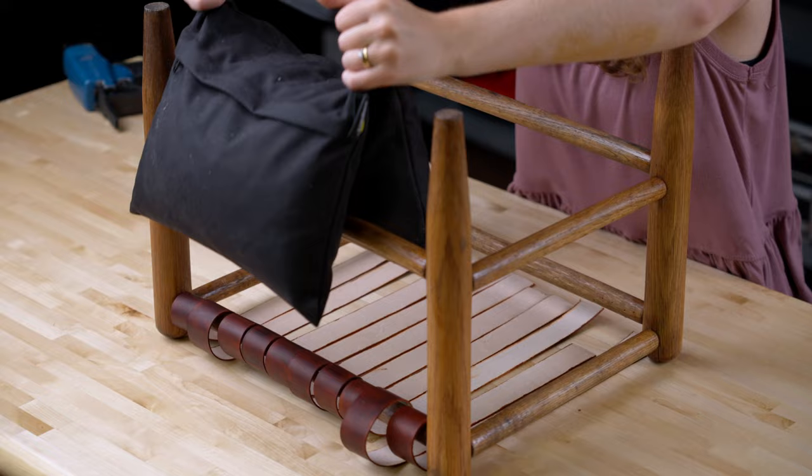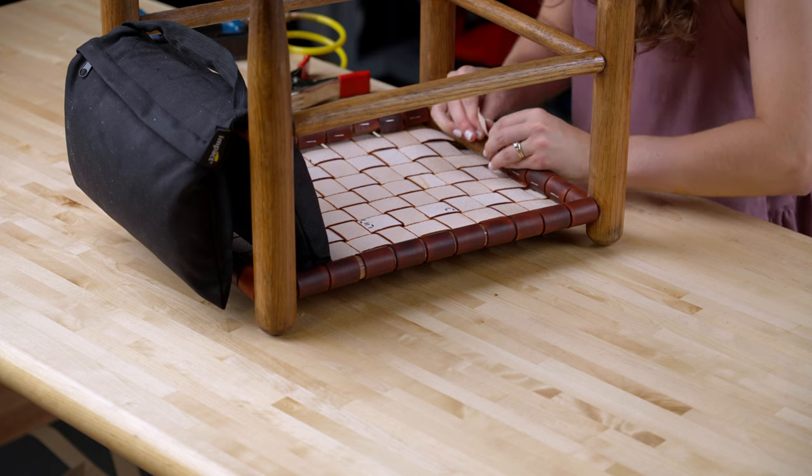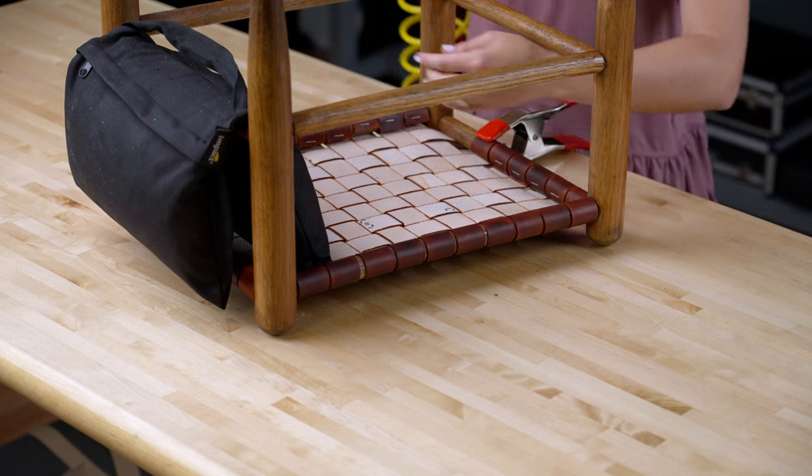If you'd like additional help assembling this project, we also recommend weighing down the stool with a sandbag so that it won't shift around while you're working.